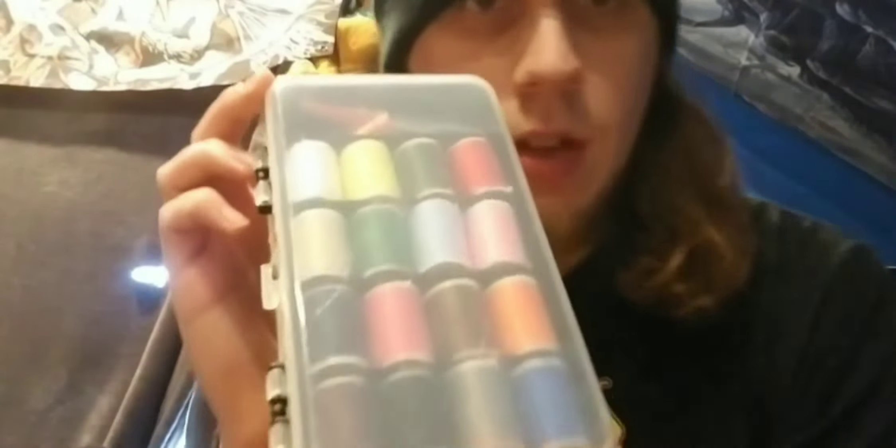Alright, so now that we've got our patch — I've got my little Exodus patch here that I've been meaning to sew on forever but keep procrastinating on — and we've got our sewing kit, it's time to learn how to sew.